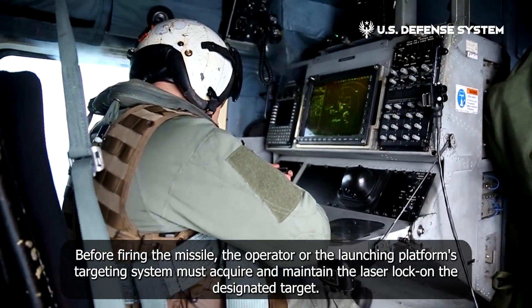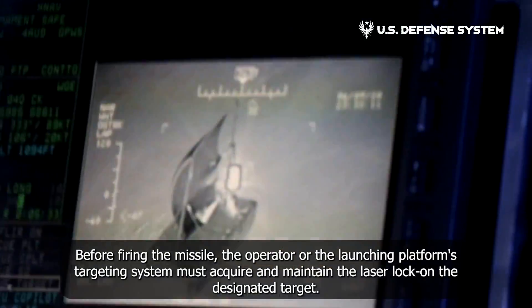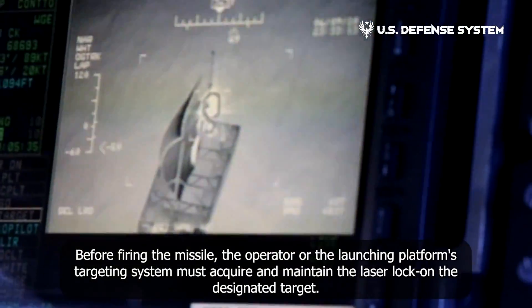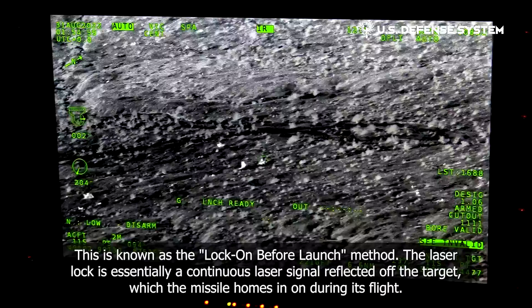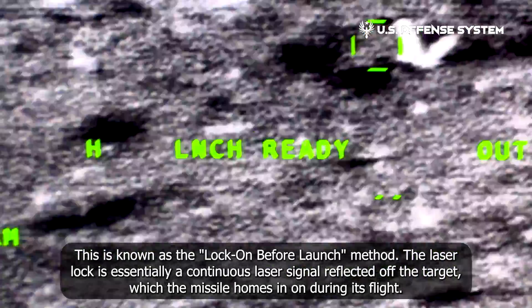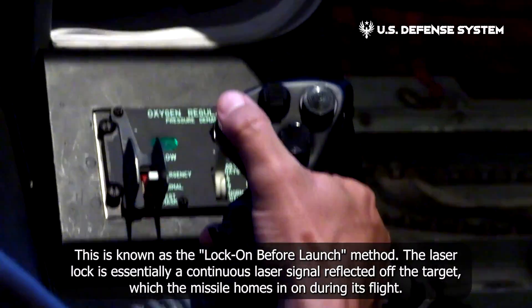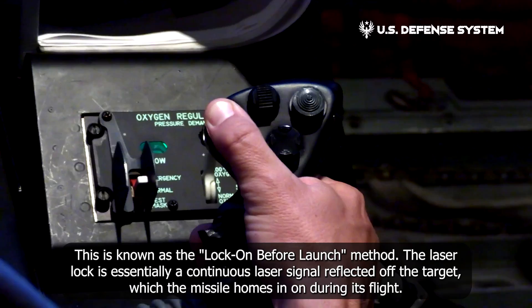Before firing the missile, the operator or the launching platform's targeting system must acquire and maintain the laser lock on the designated target. This is known as the lock-on before launch method. The laser lock is essentially a continuous laser signal reflected off the target, which the missile homes in on during its flight.